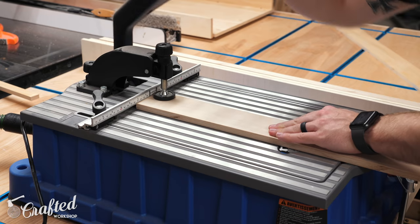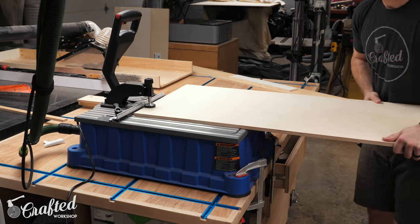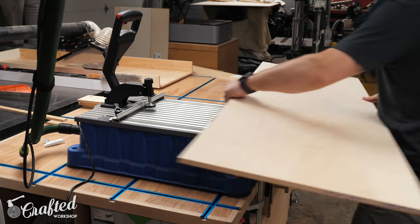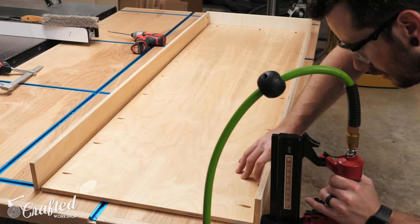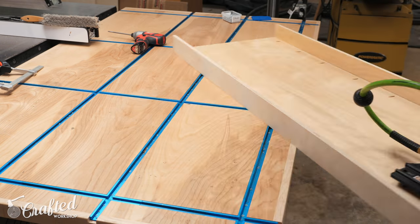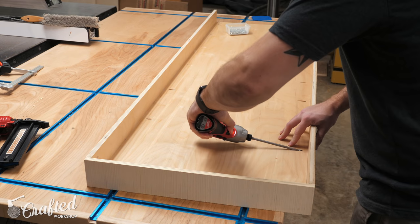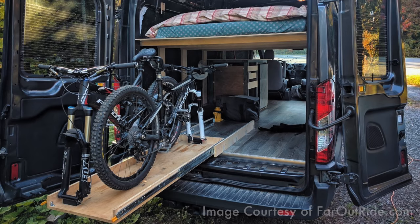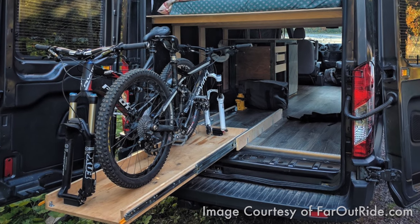There were a few other items I helped Alex with that went along with the bed. The first was a set of bike storage trays based on a design by the Far Out Ride blog — I'll link to it in the video description — and these trays allow you to store two bikes plus a bunch of gear on each tray. The trays are mounted to 48 inch locking drawer slides which allow them to be slid out of the back of the van for easy loading and unloading. The slides didn't quite arrive in time for this video but here's the system in Far Out Ride's van to give you an idea of how it works.